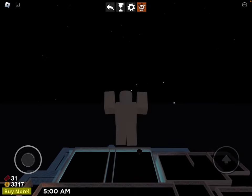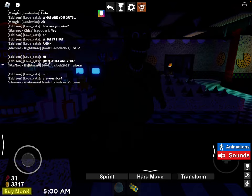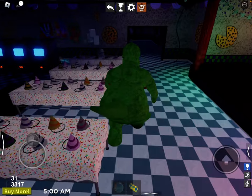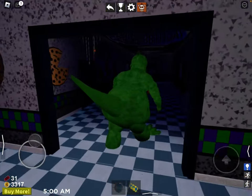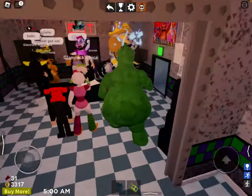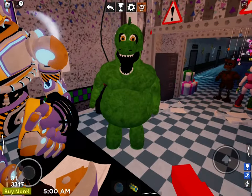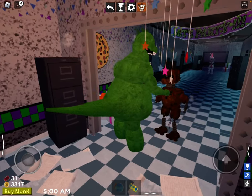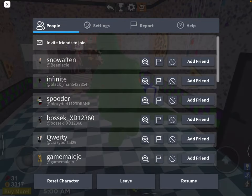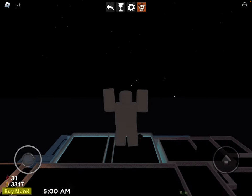Now we can do Godzilla. This dude is chunky. He is so chunky. Look at this — big boy. He's so huge. I mean, it is Godzilla, so what do you expect? It's small. I mean, just look at that. I'm so big. I also got 1970 test.